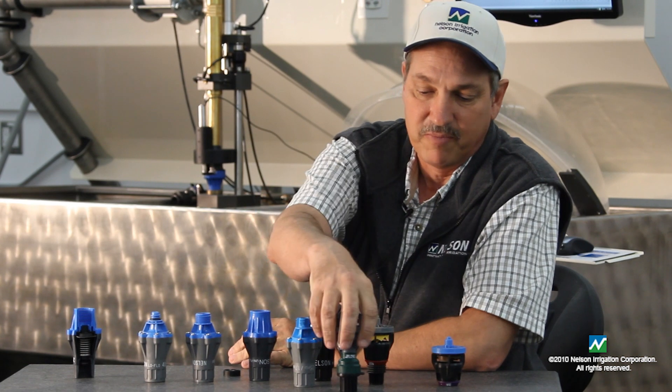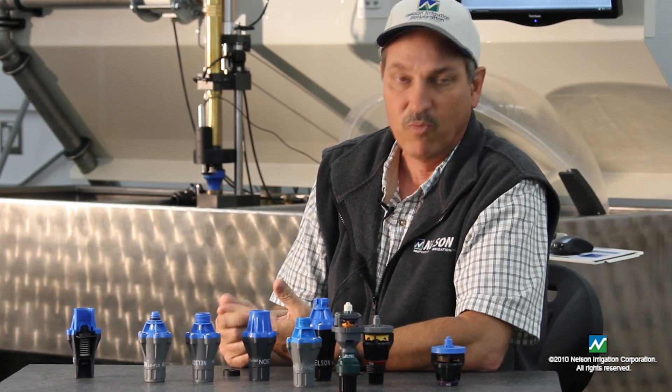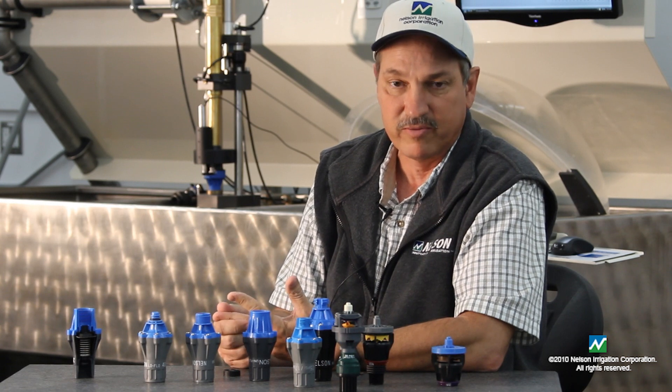We make this model in three different versions: one with a check, one with a regulator, and one with a regulator check.